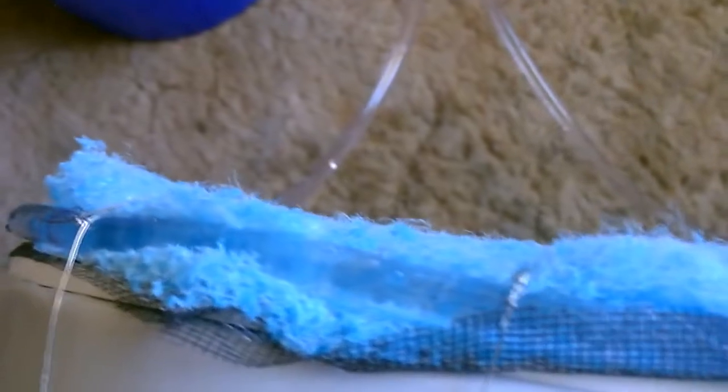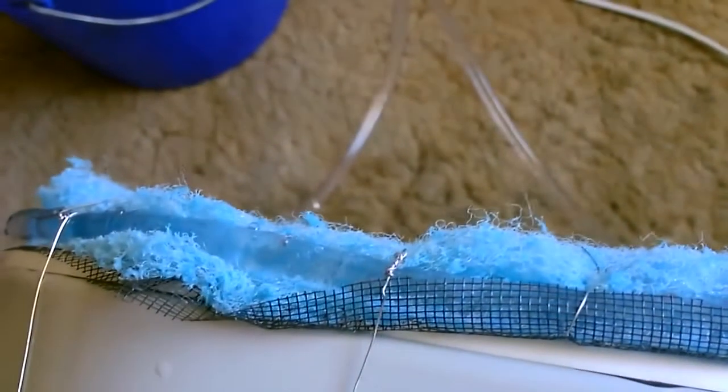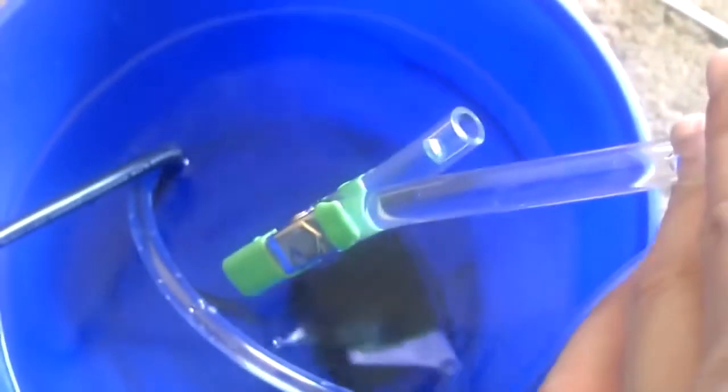That's completely wet. It's just a little damp at the bottom so I think I've got it just the way I want it. And don't forget to clamp off the hose at the end.